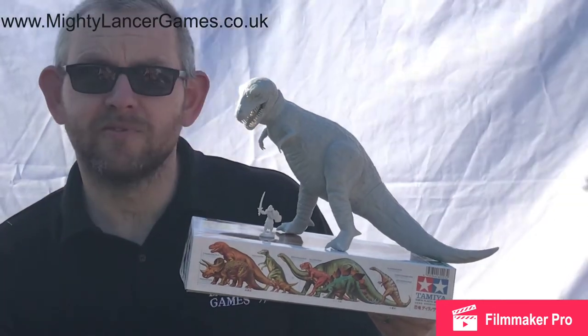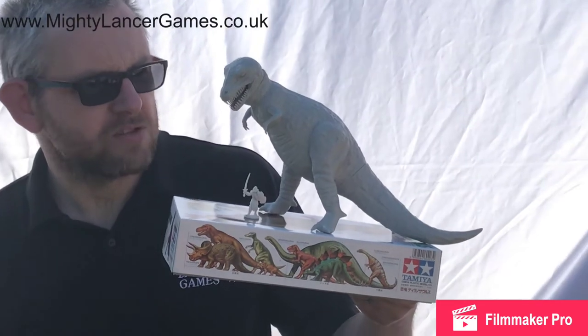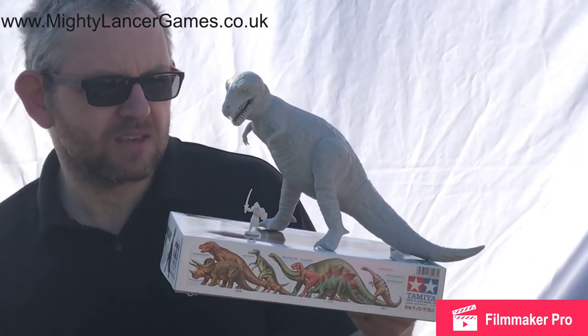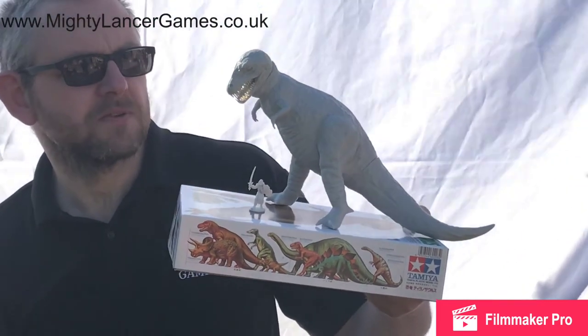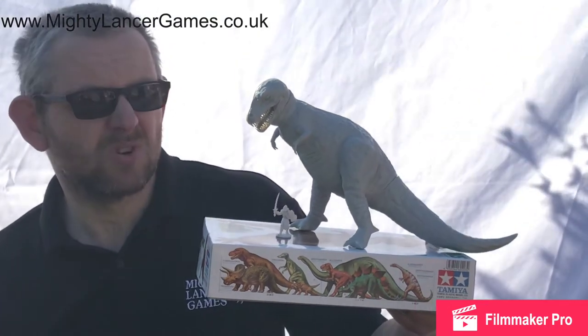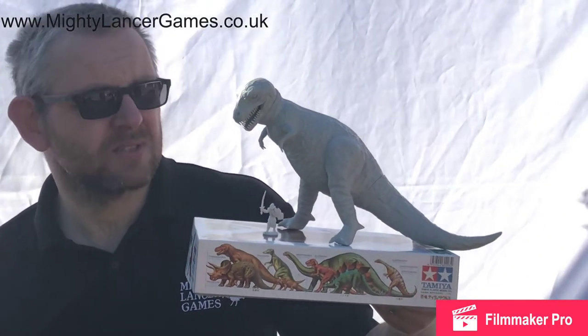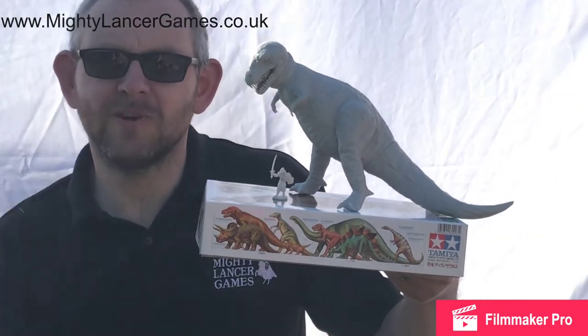You could use this in D&D Tomb of Annihilation as your T-Rex or zombie T-Rex with a little bit of a paint job. You can repose it slightly — move the arms into different positions and the head with a bit of green stuff and some jiggery-pokery. For Kings of War, if you just like making dire armors, it's a great value kit.